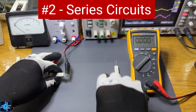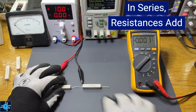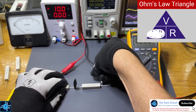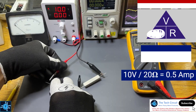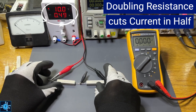Now connect two 10-ohm resistors in series. In series, resistances simply add together. 10 plus 10 gives us 20 ohms total. With 10 volts across 20 ohms, let's cover I again. V over R equals 10 divided by 20, or one half of an amp. And here in the meter, you can see it's right about 0.5 amps. Doubling the resistance cuts the current in half, just as expected.